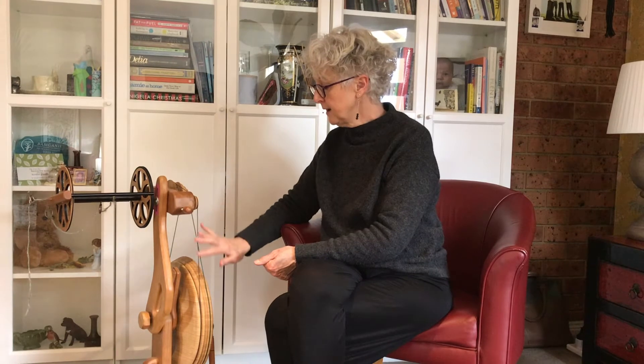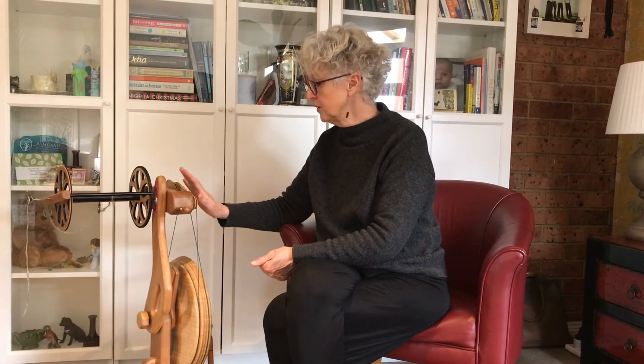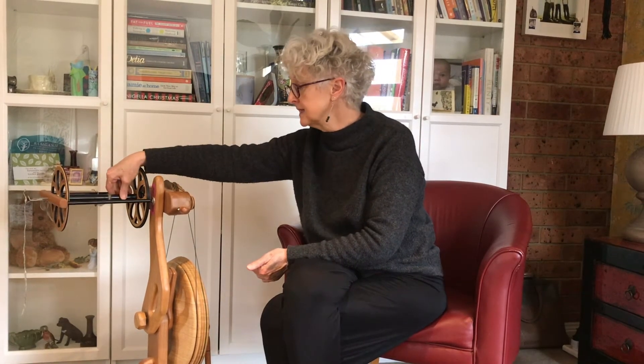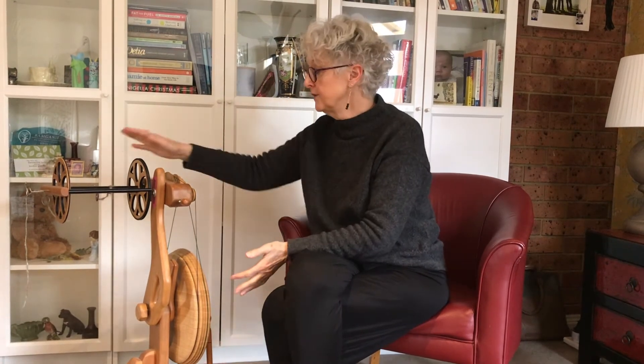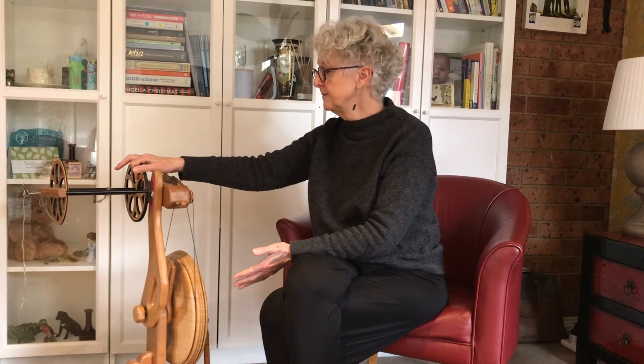With the Aura, the take-up is as strong and efficient from the start right through to filling the very top of the bobbin, and the treadling doesn't get any harder. Some wheels have very large bobbins but as you fill them up the treadling gets harder and harder because the weight of the bobbin is directly linked to the treadle. With the Aura, your treadling stays as light when you're starting off as when you've filled your whole bobbin.